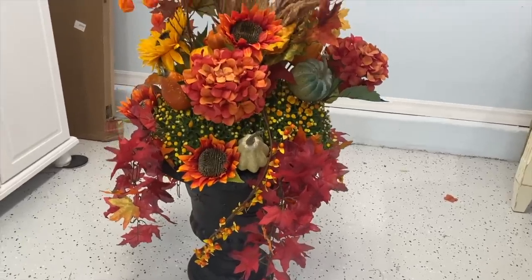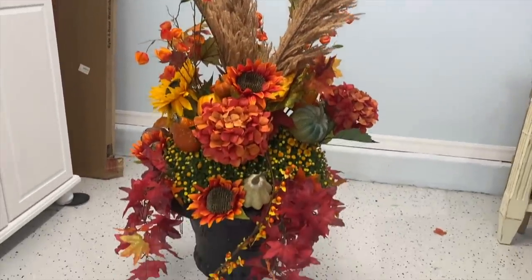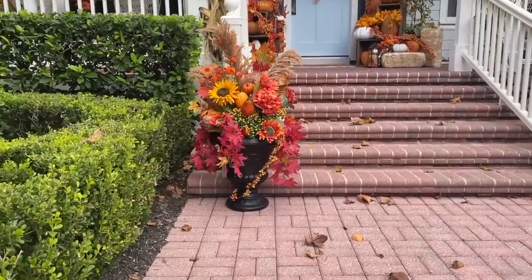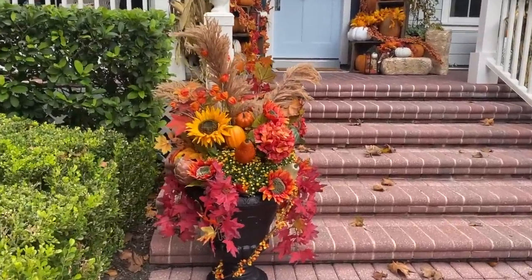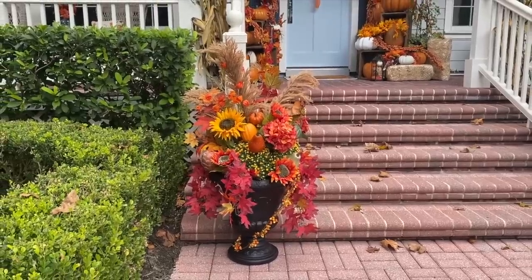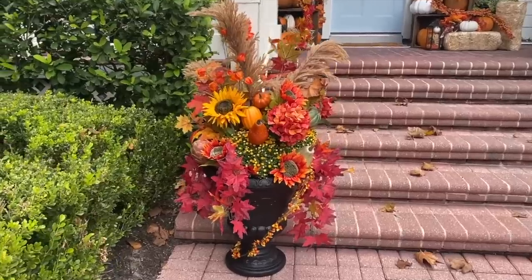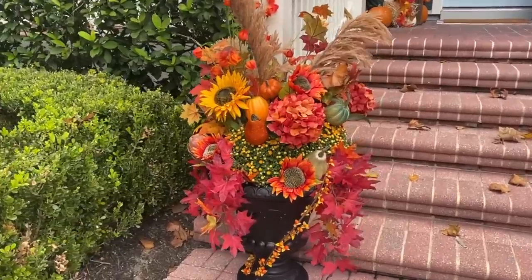But let me show you how that looks. Oh, this is just going to be beautiful! This is going to be a great addition to my front porch. Here is my beautiful urn filled with mixed fall flowers and leaves and grasses, and it just adds so much down here at the bottom of my steps. I'm so excited to add this to my fall decor, and I hope you like this project — it might be something you want to try.